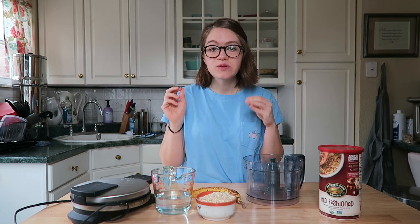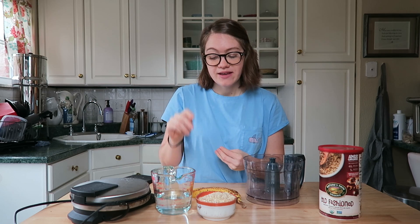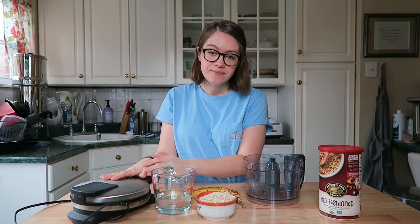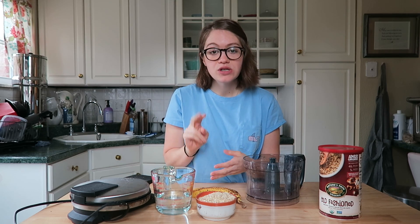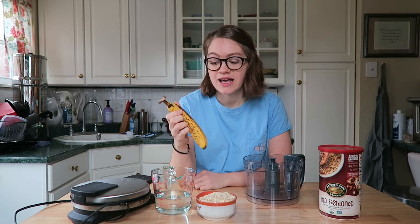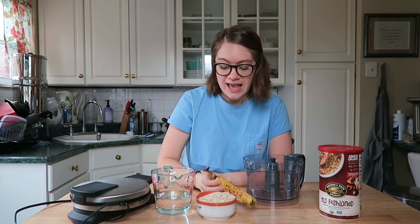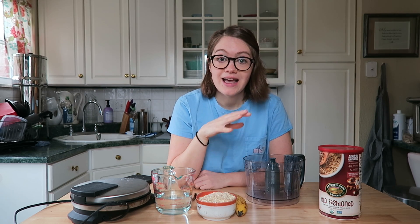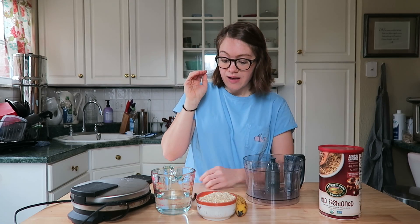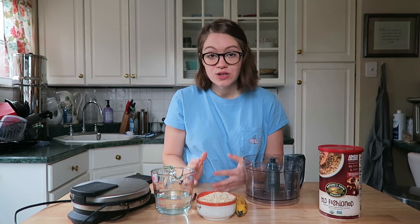Hey guys, welcome back to my channel! Today we're making oat waffles and this is a really simple recipe. You just need a blender or food processor and a waffle maker. For the ingredients, it's only two different ingredients — you just need a ripened banana, I have one right here that looks nice and spotted, and you need one cup of old-fashioned oats. And that's pretty much it — we are going to use some water but you only need two things when you go to the grocery store.